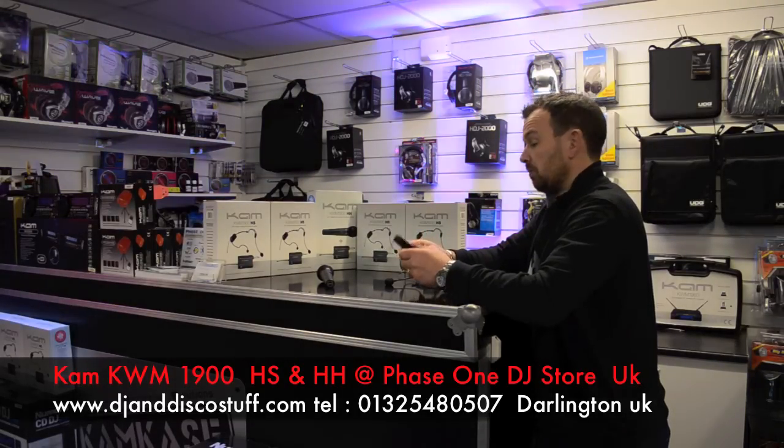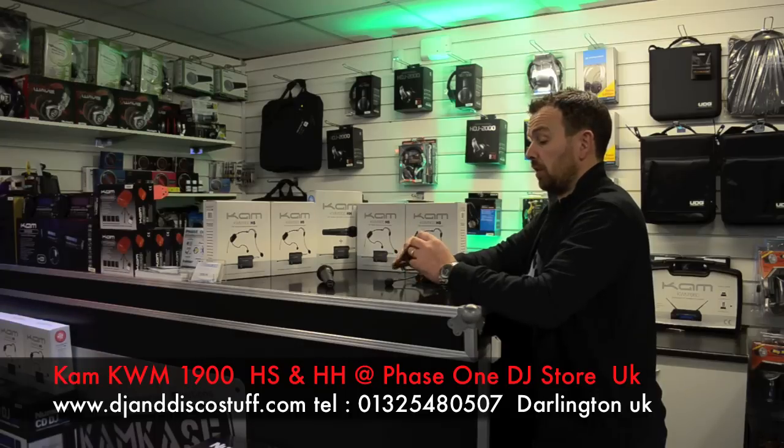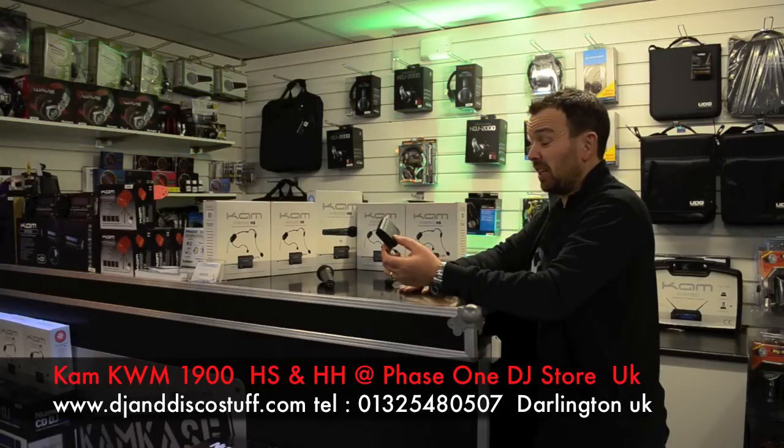Handheld system, for this kind of price pitch, absolutely. Sixteen channels on UHF — I don't think you can ask any more.